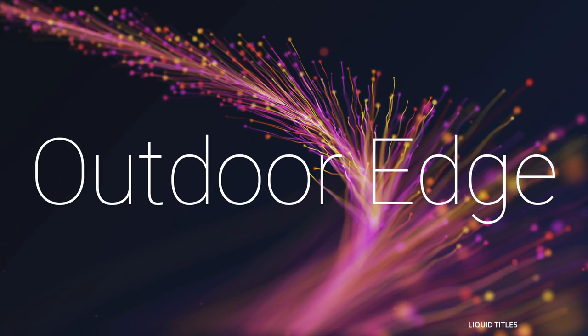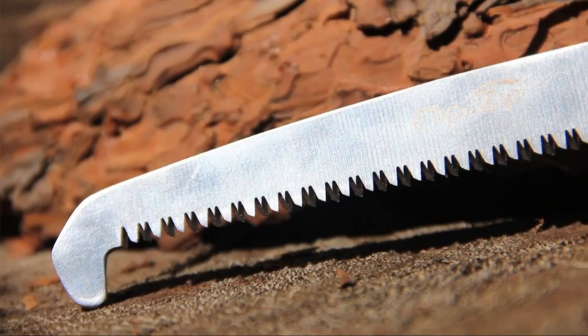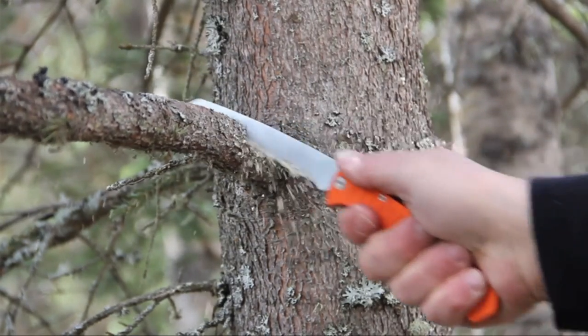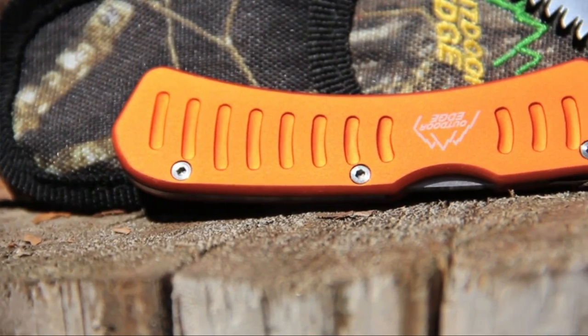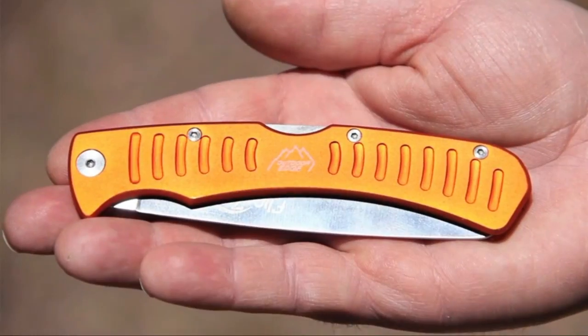Number two on the list is Outdoor Edge. I've had many working knives over my years. I've used this knife for about two years and I'm so happy I bought a second one as a backup. Very good steel for the blade — harder to sharpen than most blades, so it keeps a good edge longer. It has also not rusted from salt water like many of my other stainless steel blades. The rubber handle is great to hold onto even when covered in animal fat. The orange color is easy to see when dropped in the leaves.